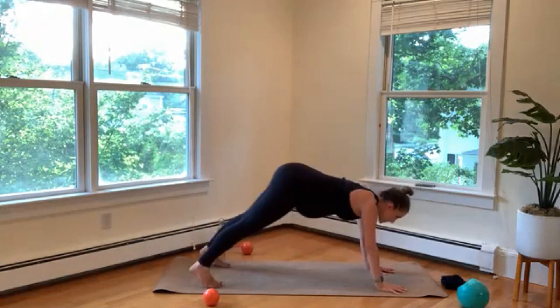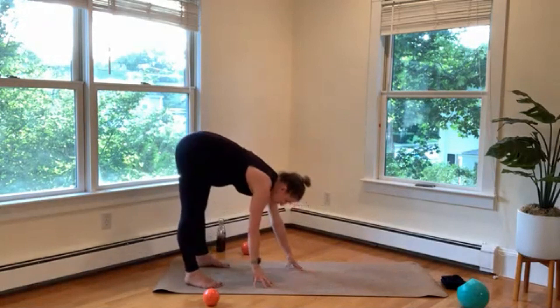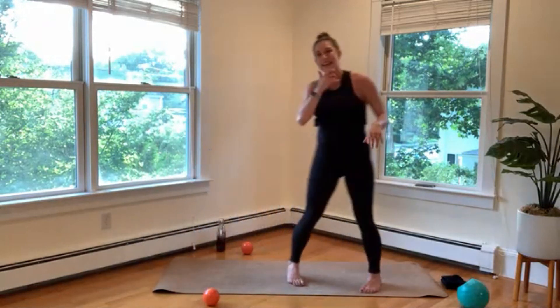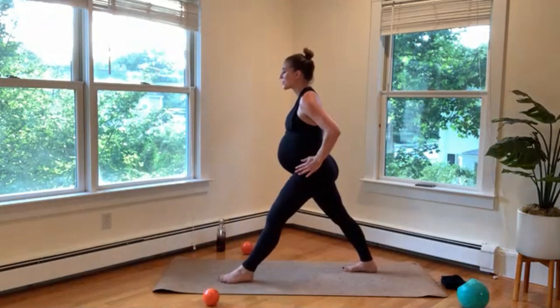We're going to quietly sit our hips over to the right as we reach our arms over to the left in this nice child's pose — stretching that outer right hip. Lift your weight back forward, tuck your toes, hips go up for a quick stretch. Plant your hands back to your feet, then left leg forward, right leg back — set up to the other side.